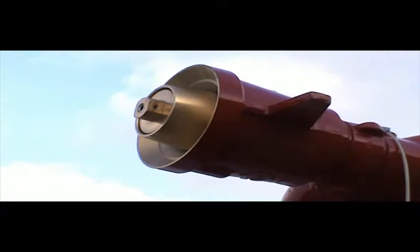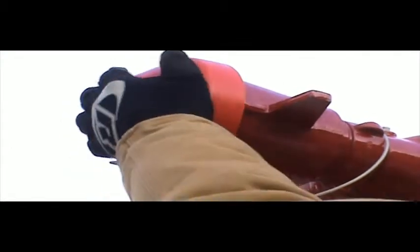The style 5161 nozzle utilizes the proven Akromatic baffle system for unmatched stream performance from flows of 250 to 1250 GPM. This high-performance combination of monitor and nozzle provides optimal protection for the world's most challenging applications.